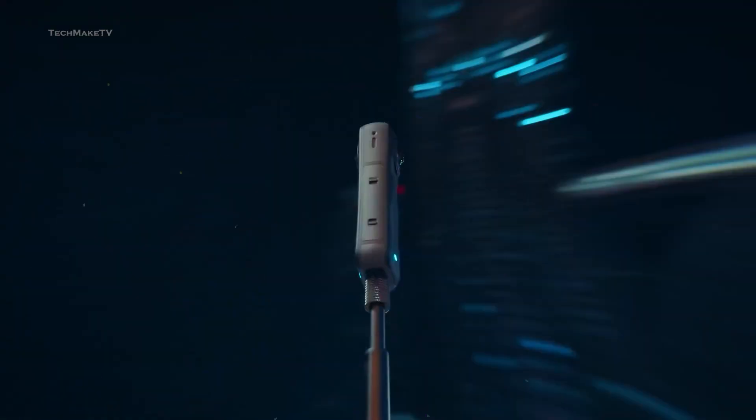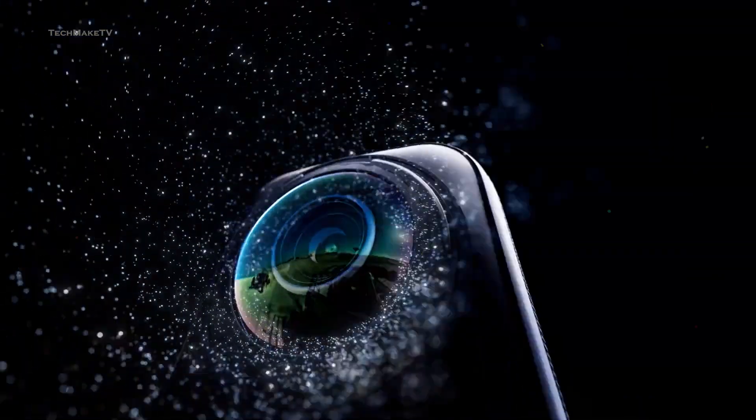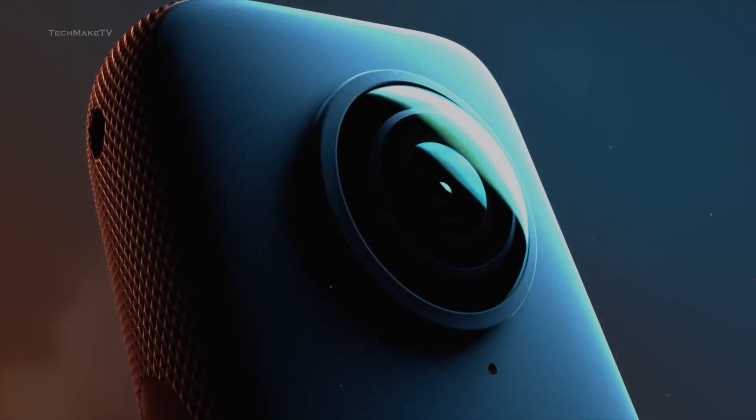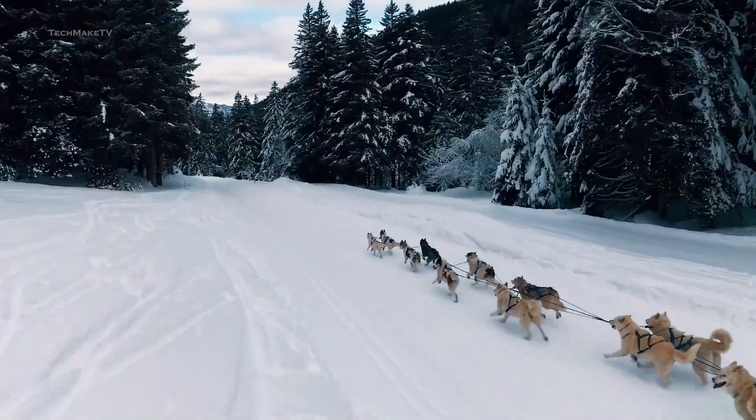New leaks suggest that the camera is poised to challenge Insta360 by incorporating features from the X5. Let's find out more about the upcoming DJI Osmo 360, what features it's going to have, and discuss whether it can compete with the existing Insta360 and GoPro.